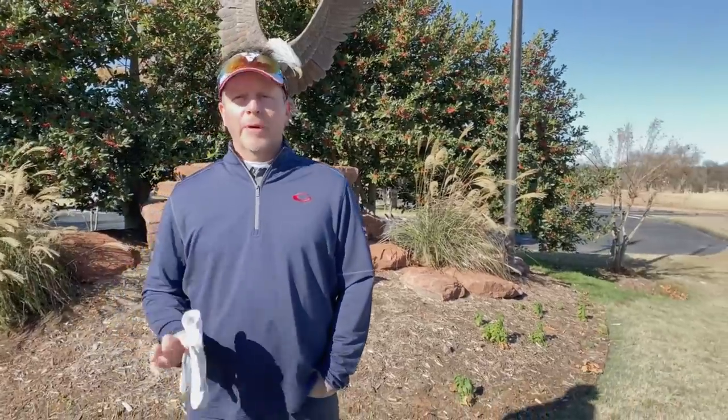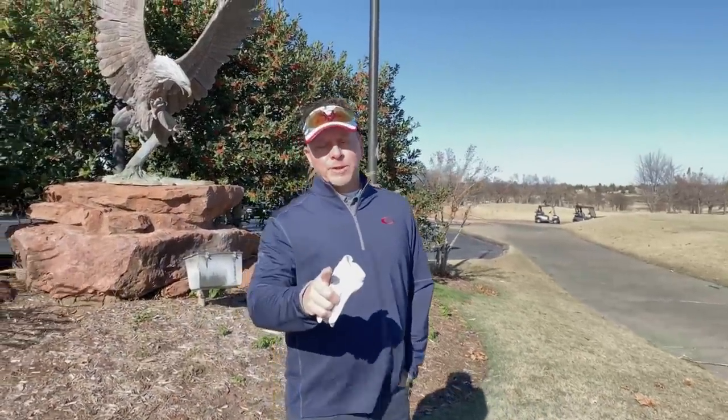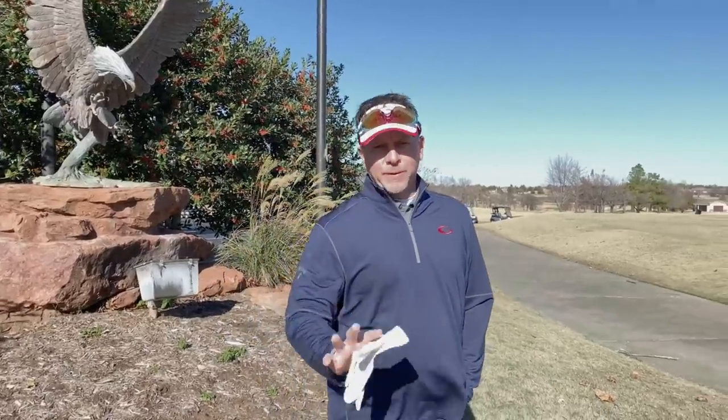Hey, it's Todd Graves. Welcome back to the channel today. I am back at my home course Oaktree National and it's a lot different right now because if you look out here it is winter golf. Right now it's probably about 40 degrees. It's a little windy and I want to go out there and take you on the course today and show you how different golf can be when you play in the winter and give you some tips about playing in some of the cold weather.